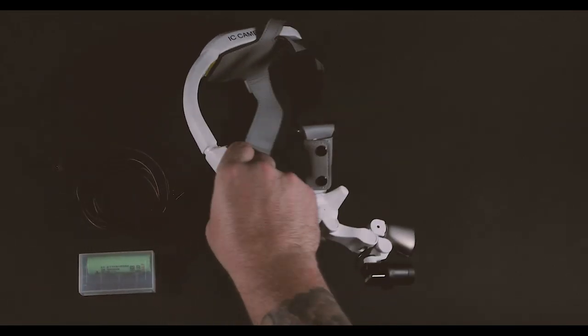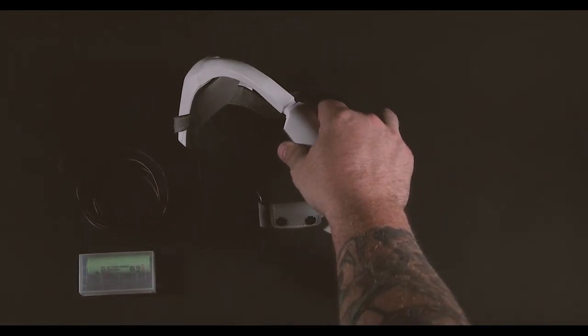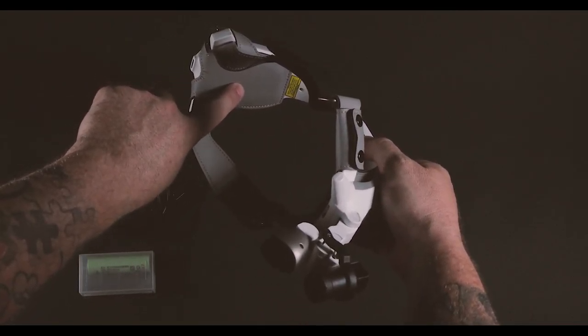All right, in this video I'm gonna show you how to change out the battery. The battery's located on the backside of this.